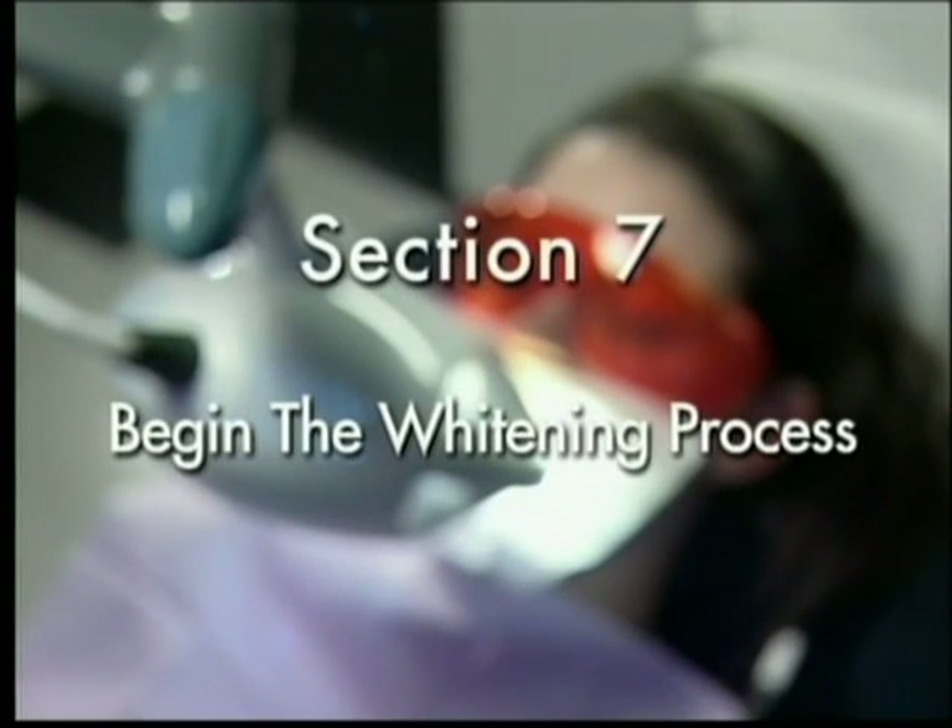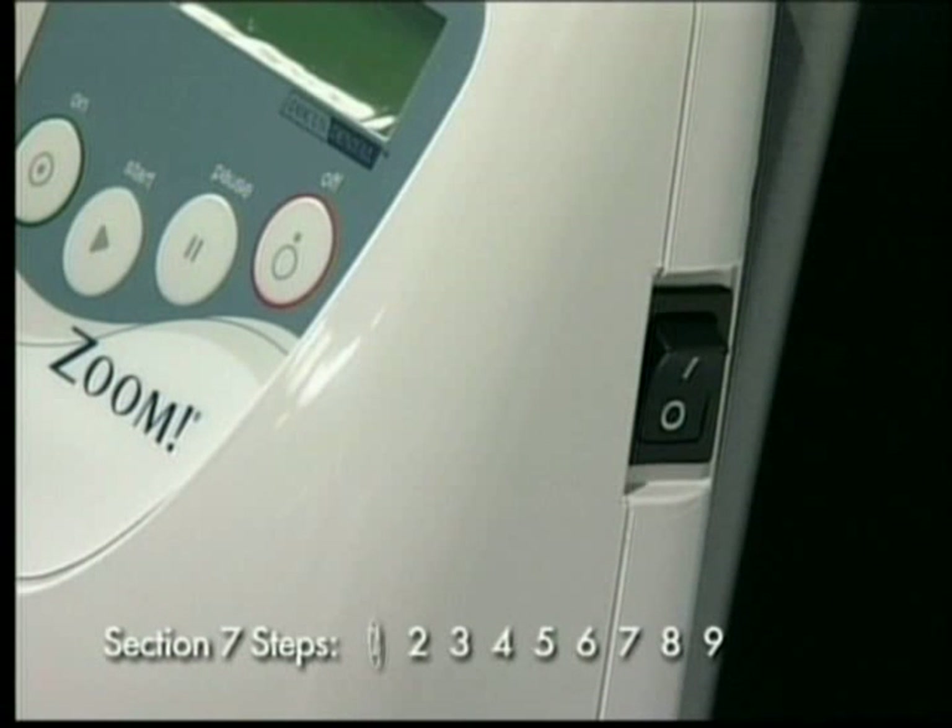Begin the whitening process. Step 1: Activate the main power switch located on the side of the power supply module. The dash side of the button should be pressed for the unit to be in the on position.